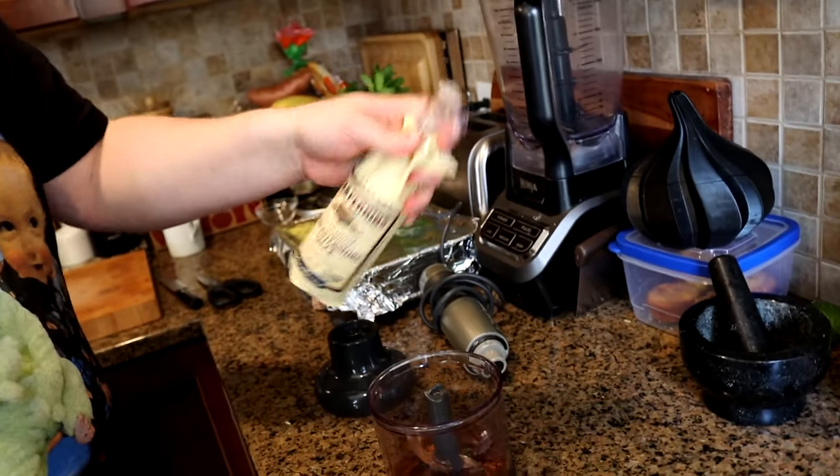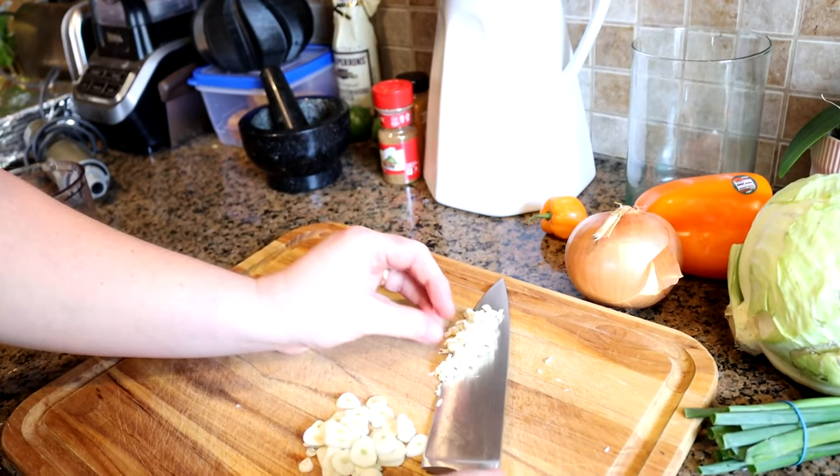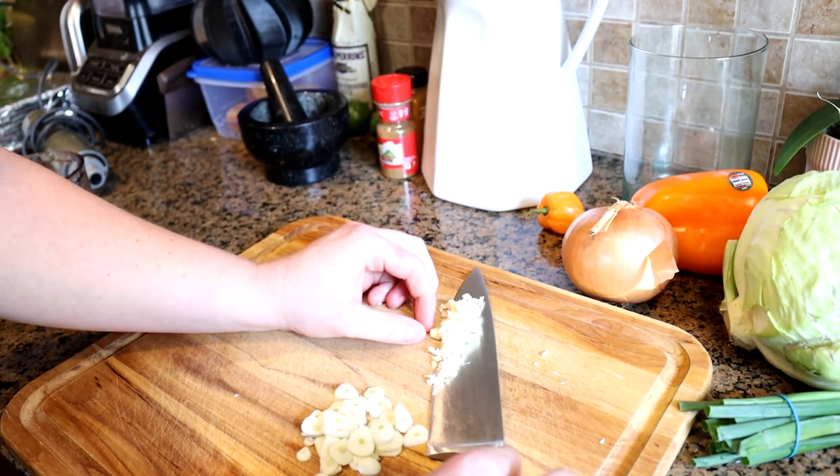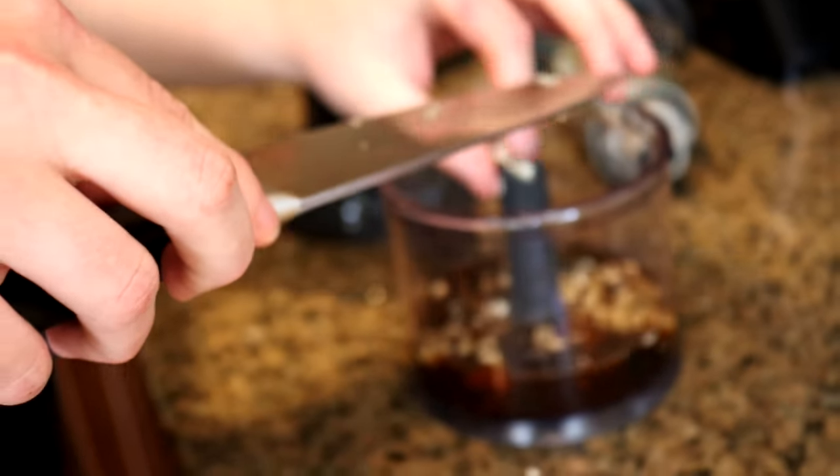We're going to add about a tablespoon of this sauce — I'm eyeballing a tablespoon, feeling crazy like that — and about a half cup of water. And we're going to add the garlic that Kevin so garlicky minced for us. What a guy. Everybody comment 'thanks Kevin,' and happy birthday Kevin.